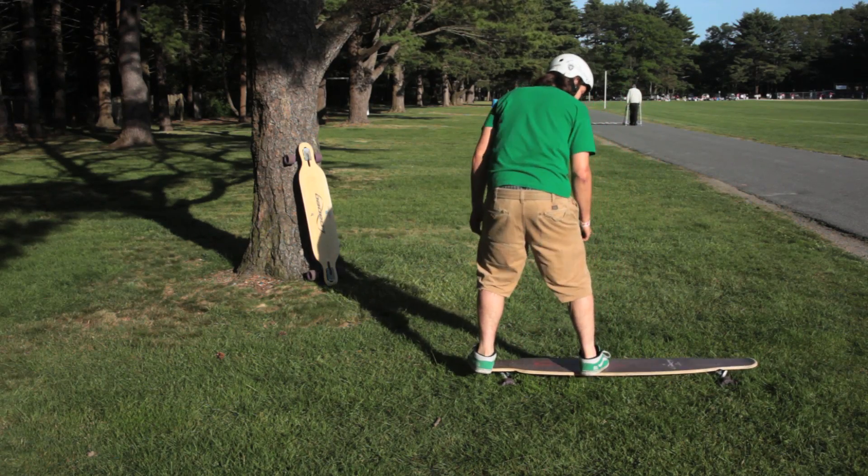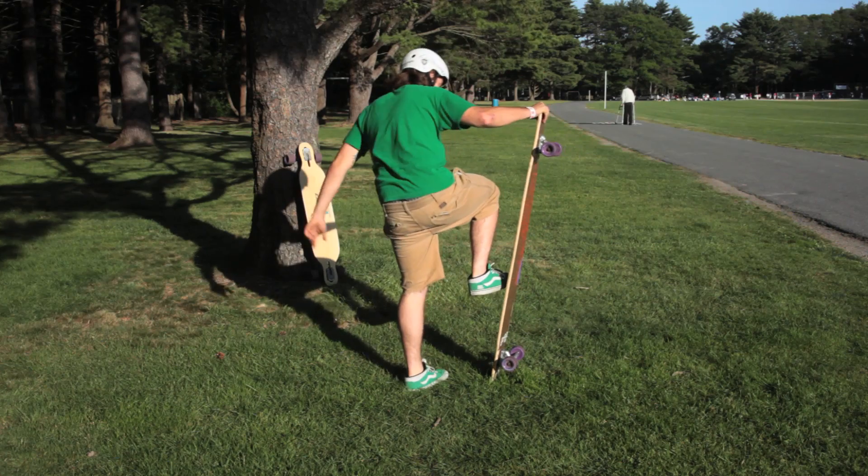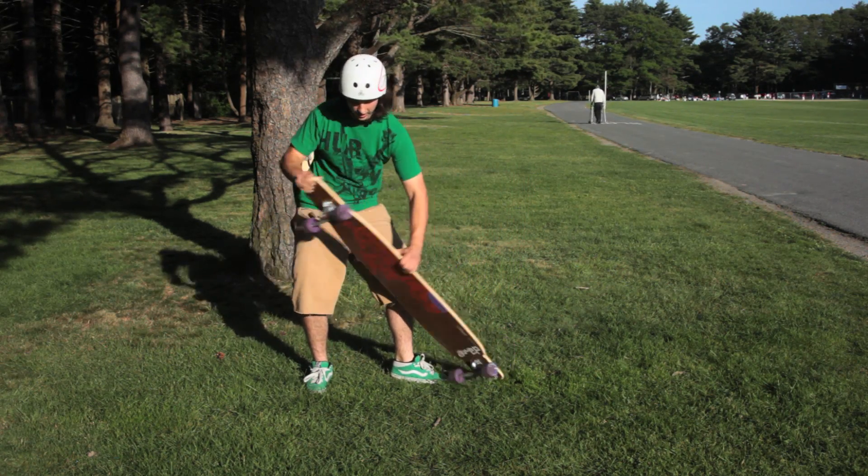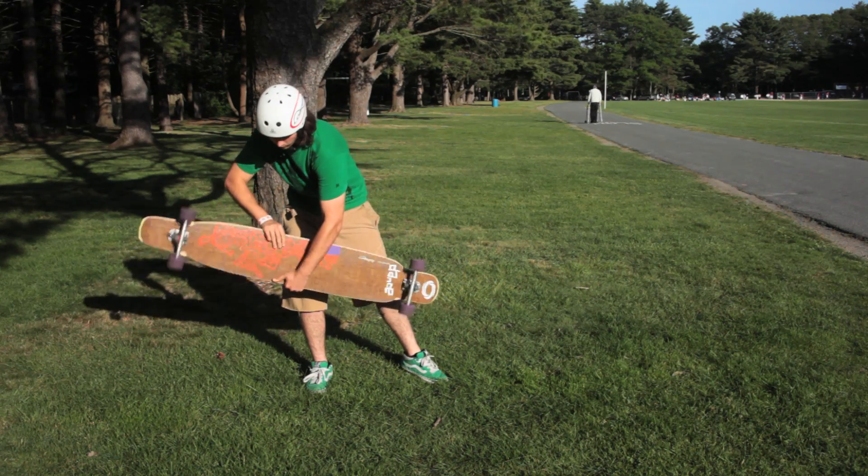While faking, kick the board up while planting your foot, moving to your other foot, and spinning the board while pulling it underneath you.